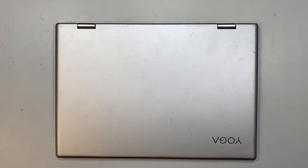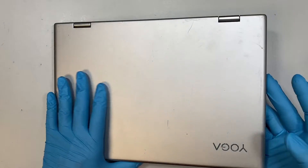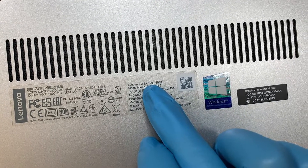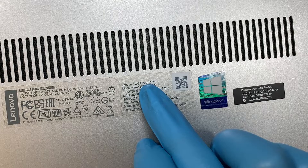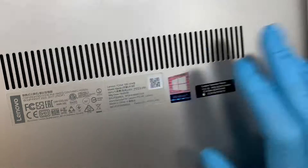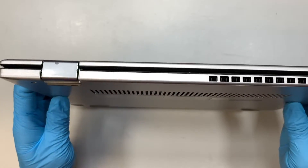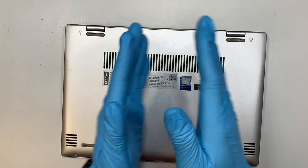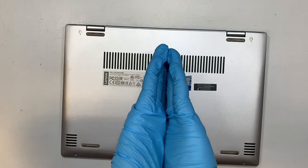Hi, welcome, Simon here. In this video I'll walk you through step by step on how to do a screen replacement on a Lenovo Yoga laptop. If you turn it around and look at the back, it says Lenovo Yoga 720-12IKB. This is a 360 fold — the hinge allows you to fold the entire screen from front all the way to the back.